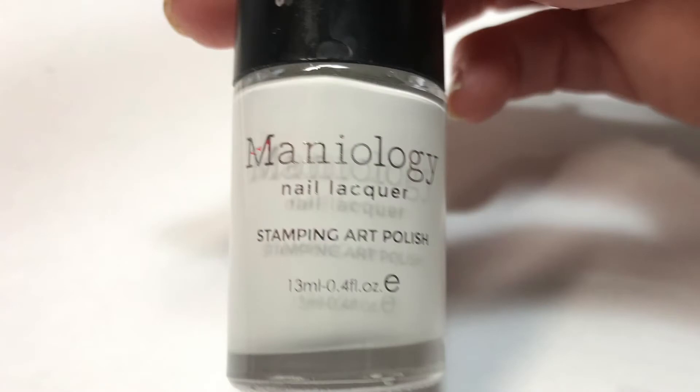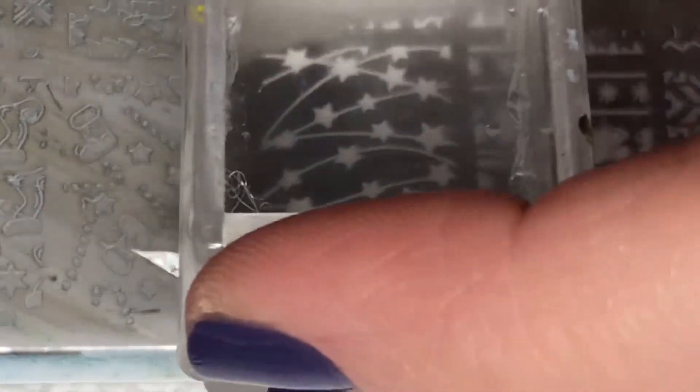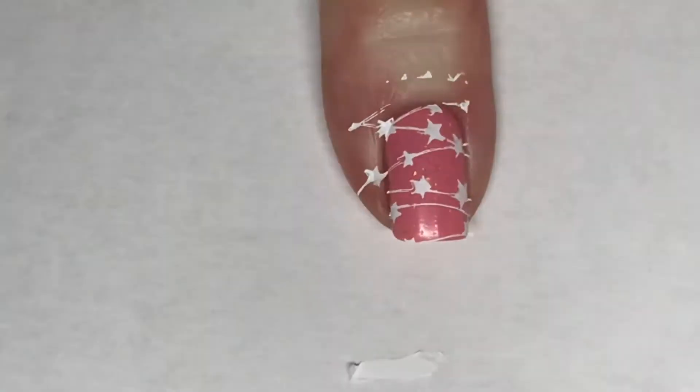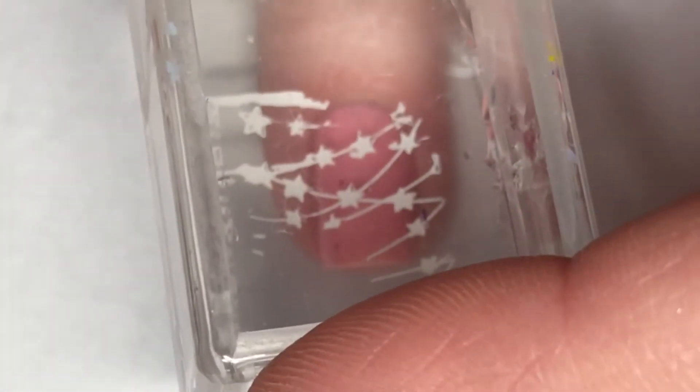Now using maniOlogy's Bam White stamping polish and a stamping plate by Bundle Monster, which is now maniOlogy — this one is Celebration BPXL-008 — I'm going to pick up this star design. This stamping design is a bit longer than my nails, so I'm going to turn my stamper head around and place it on another nail, just using that same design. I did do this for the next two nails as well.